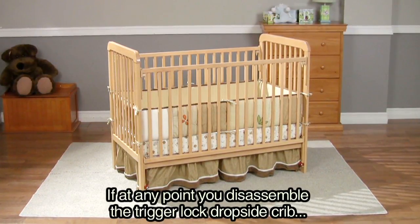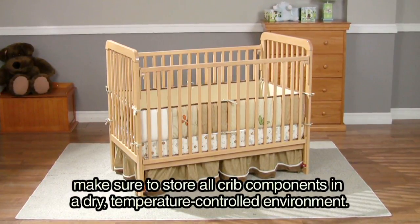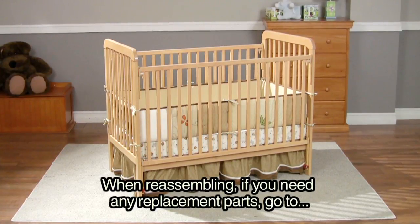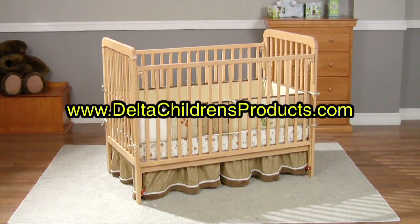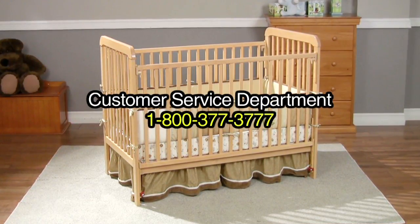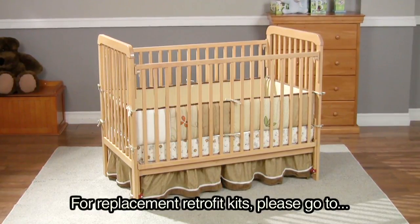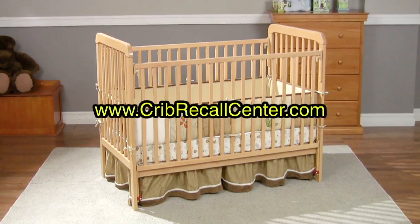If at any point you disassemble the trigger lock dropside crib, make sure to store all crib components in a dry, temperature-controlled environment. When reassembling, if you need any replacement parts go to www.deltachildrensproducts.com or call our customer service department at 1-800-377-3777. For replacement retrofit kits, please go to www.cribrecallcenter.com.